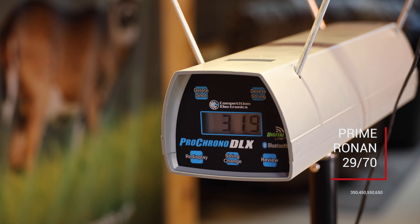Chronograph readings: at 350 grains, 319 feet per second. At 450 grains, 284 feet per second. At 550 grains, 250 to 259 feet per second. At 650 grains, 240 feet per second.